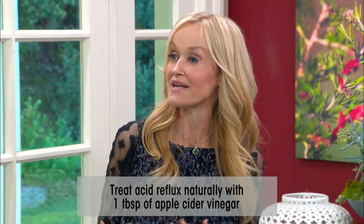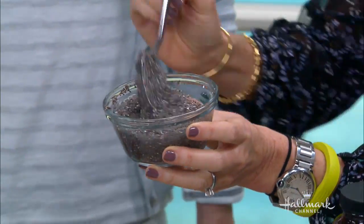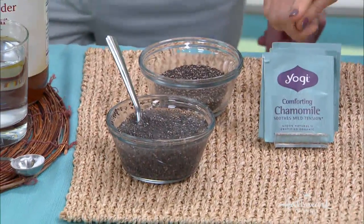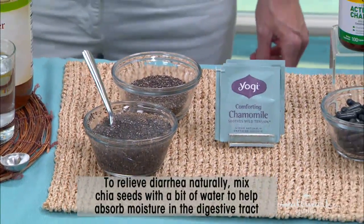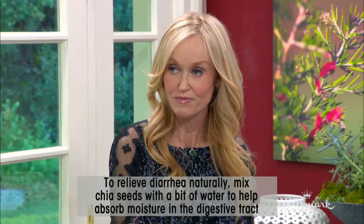Let's finish up with bathroom issues. First: diarrhea. A brilliant remedy is chia seeds — they soak up all the excess water. Chamomile tea soothes the spasms. And activated charcoal if it's caused by food poisoning.